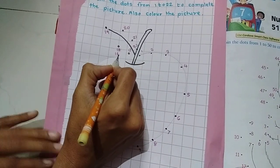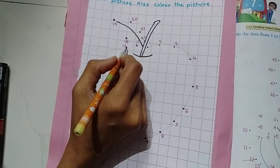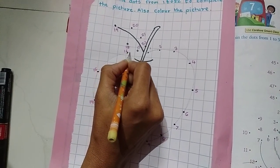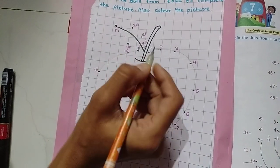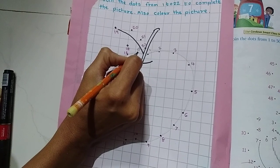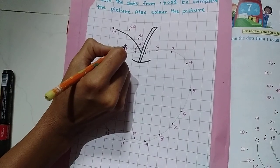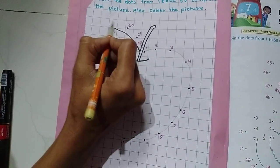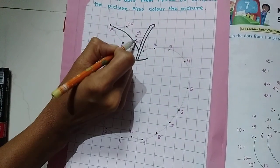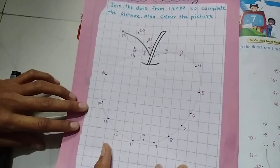Continuing — 16, 17, 18. After 16 comes 17, now joining here. Then 18, 19, 20, 21, 22. Yes! I got a picture — what is this? Yes, it's an apple!